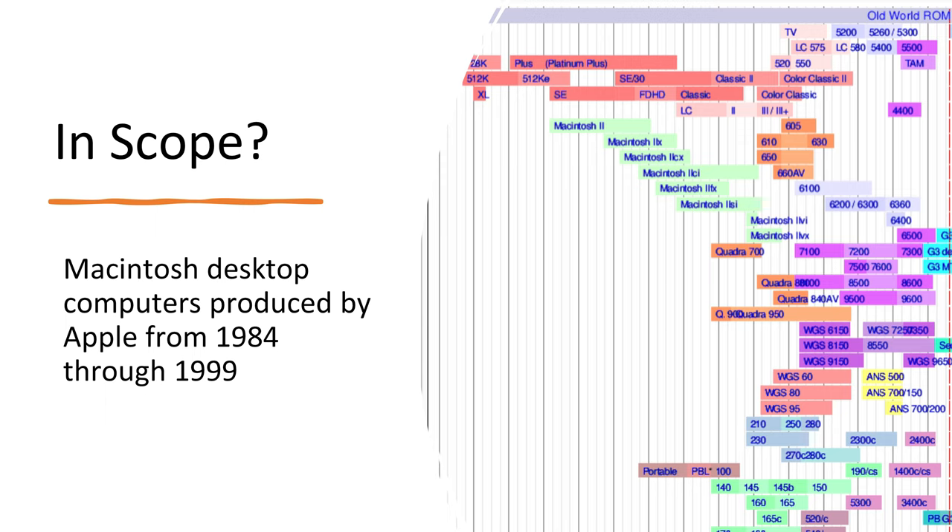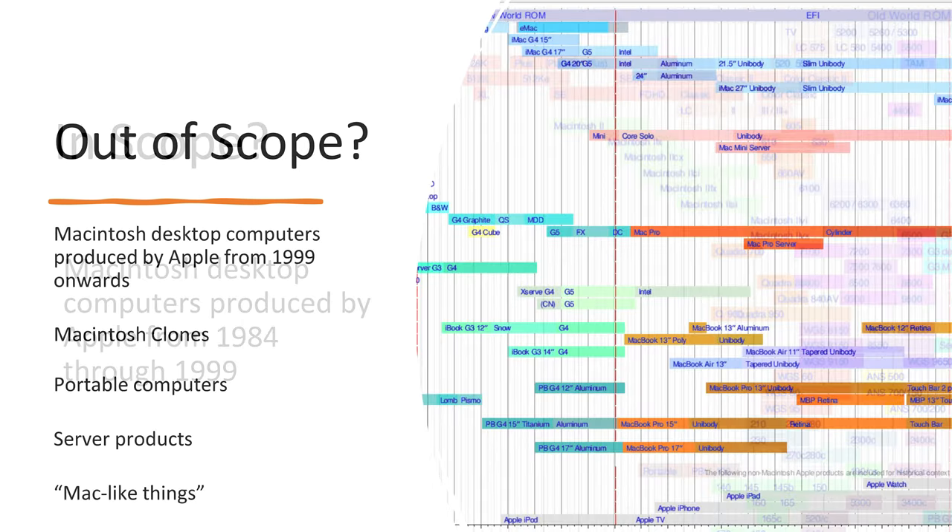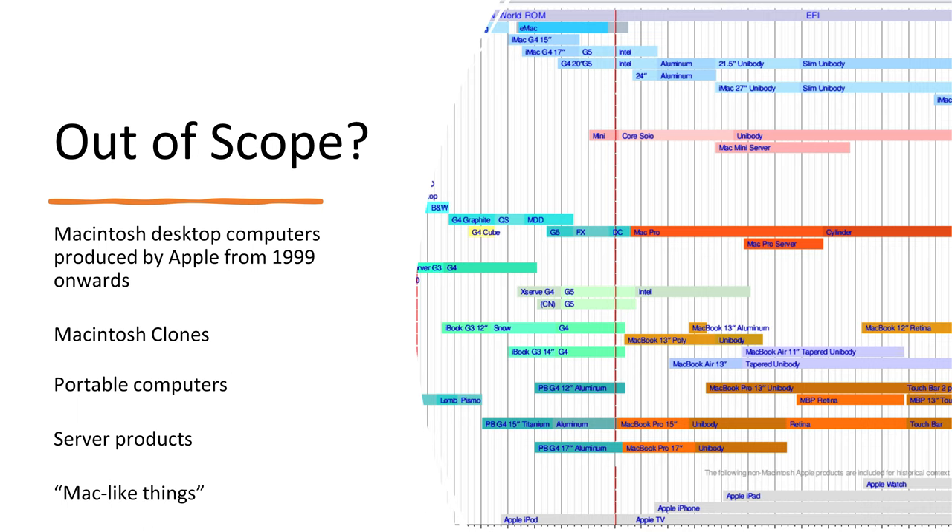What's out of scope: Macintosh desktop computers produced after 1999, Macintosh clone computers — though I do love those machines — portable computers like the PowerBook series, server products, and Mac-like things such as Newton and some PowerCD accessories. We're not going to talk about Steve's massive collection of Macintosh laser printers — just drop them off at his table, he loves them. No thank you.